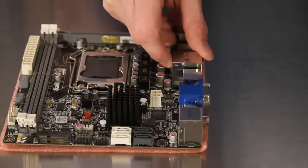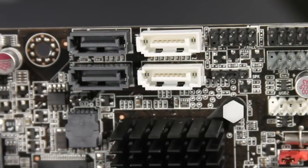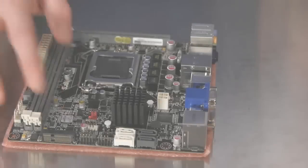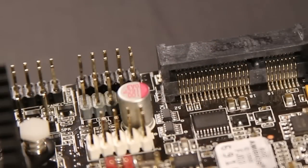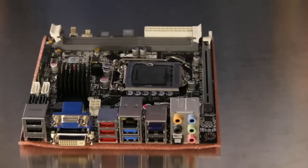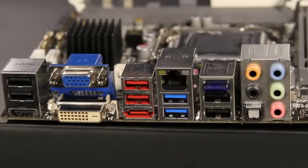This board includes two SATA 3.0 gigabit per second ports in white and two SATA 6.0 gigabit per second ports in gray for plenty of storage connectivity. At the bottom of the motherboard, there are two USB headers for additional USB port expansion. The external connections include eight total USB ports, with two of them running at the faster 3.0 speeds.